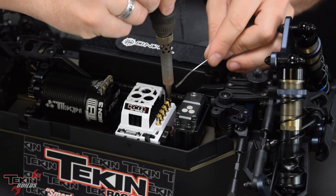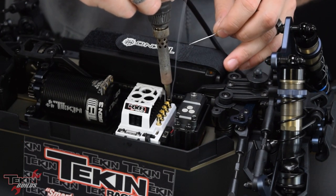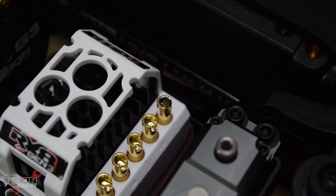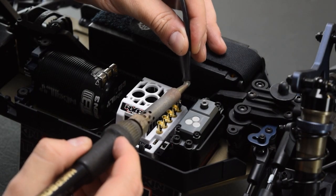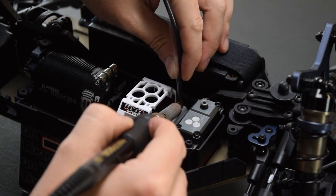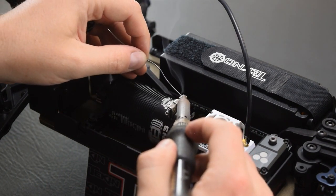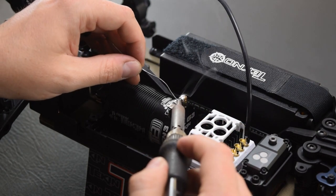Over on the ESC side, we're going to preheat and tin all of our solder posts so they can accept our wires. We're going to start with the C phase and work our way down the ESC posts — make sure you get that pocket full of solder. You don't want too much, that'll make it trickier. The proper order is: heat up the wire, heat up the post, bring them both together, apply heat, and it should flow within two to three seconds. On our motor tabs, we're going to preheat and tin these as well — this is where it's really important to have a good iron because these are thick motor tabs and you do have to get them pretty toasty.